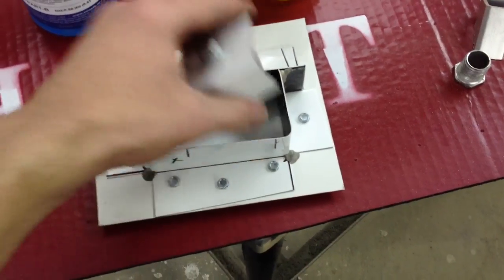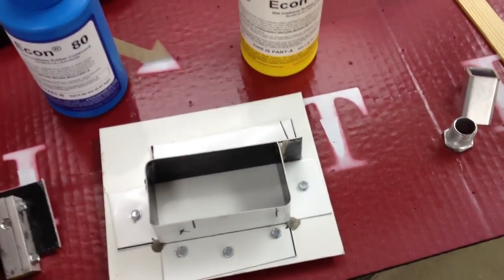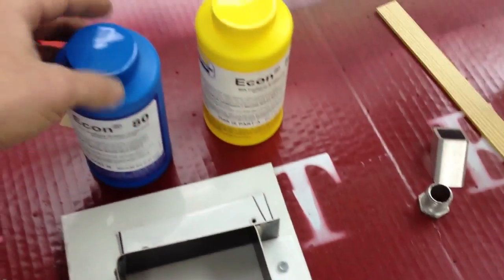First off, I have a very similar design overall to what Jack has, but instead of casting it in a hard resin, I'm going to use a urethane rubber.